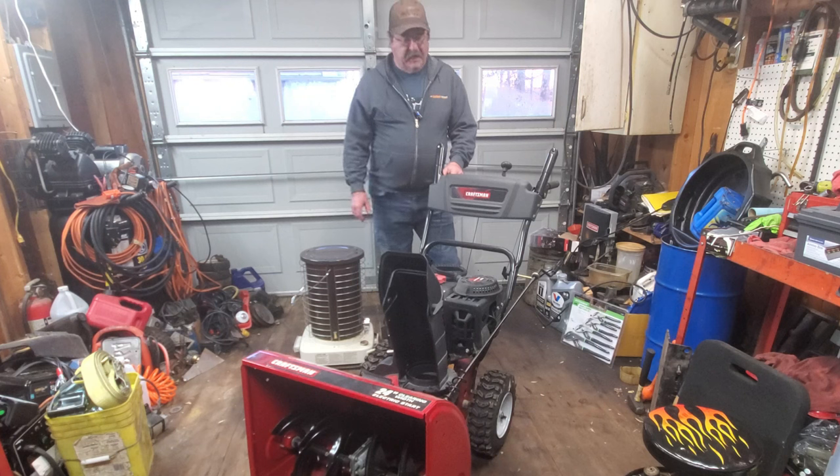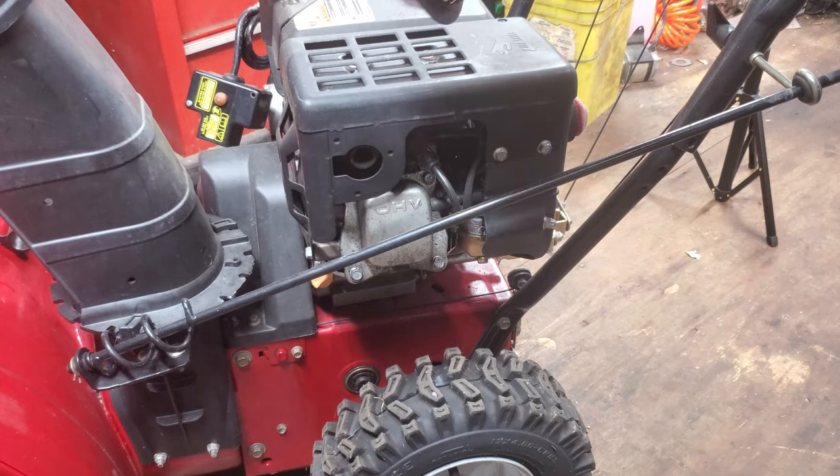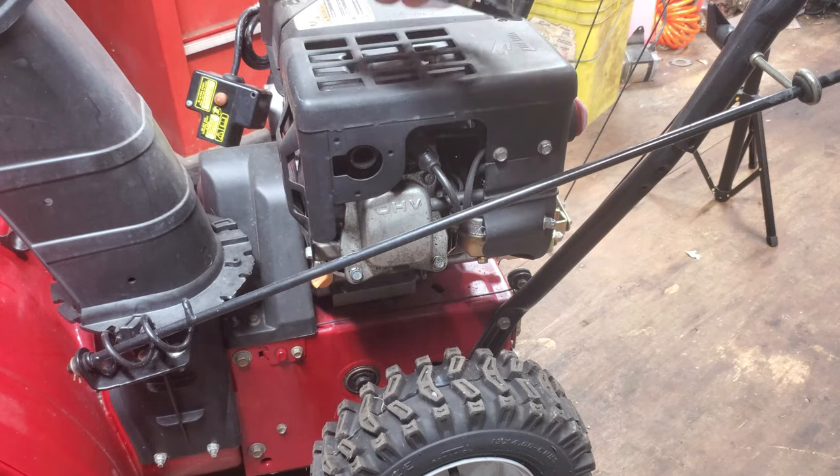It's not simple like the old flathead engines were. So we're going to start working on this, pull the carburetor off, and see what kind of condition the rest of the machine is in. I had already started on this, so I got the recoil starter off of it.